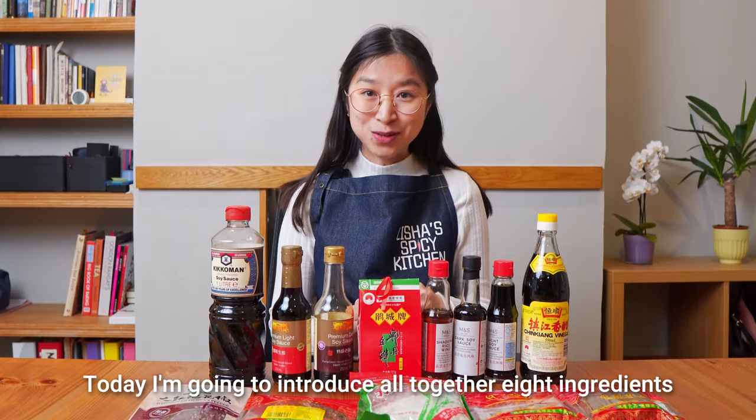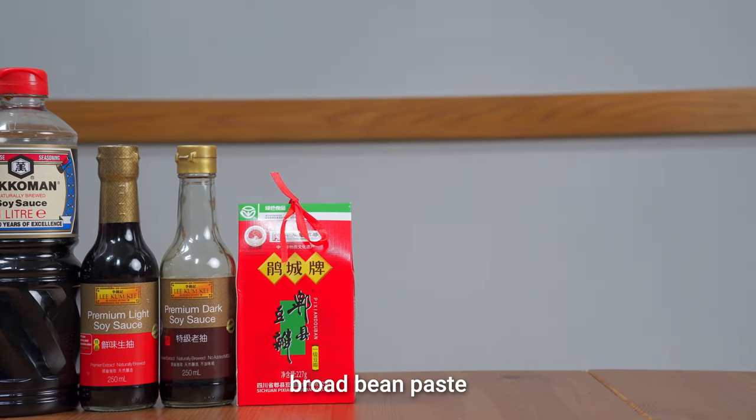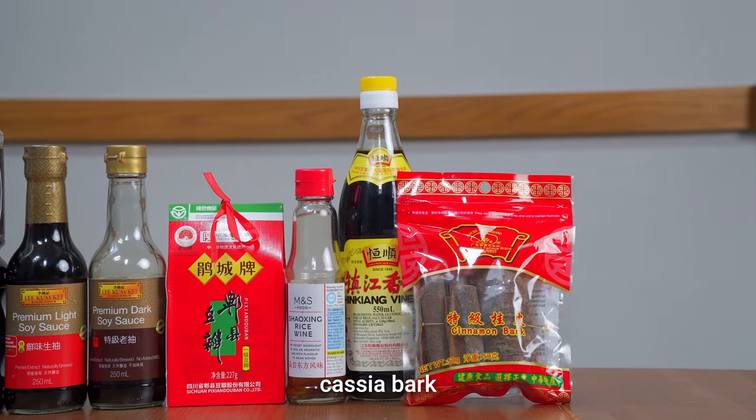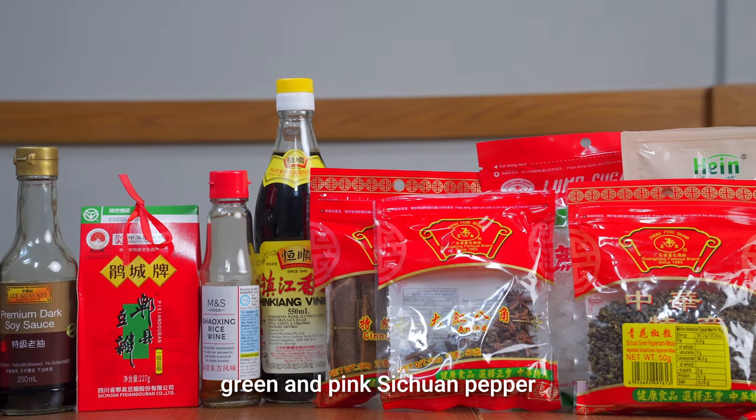Today I'm going to introduce altogether eight ingredients. They are soy sauce, broad bean paste, cooking wine, vinegar, cassia bark, star anise, rock sugar, and green and pink Sichuan pepper.